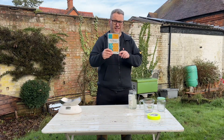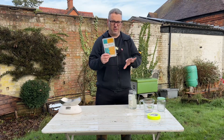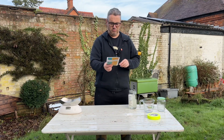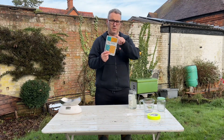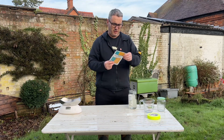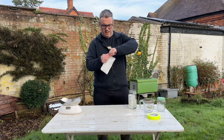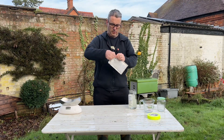Now, everyone on the internet and every book is going to warn you: this stuff is quite nasty. You don't want to be eating it, you don't want it in your eyes, you don't want it on your skin. It's not neat oxalic acid — it's already been mixed in with another solution, probably preservatives or something. But the long and short of it is: don't get it in your mouth or eyes.